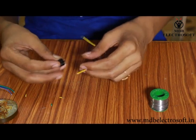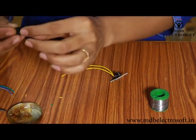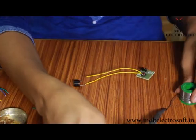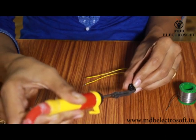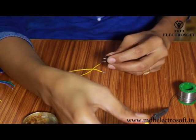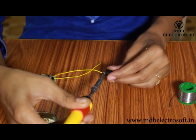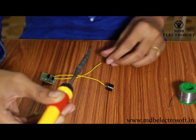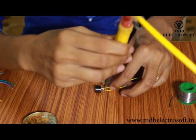Now take a speaker. Dip the terminals of the speaker into the flux to connect the speaker to the wires. Take the soldering iron and solder wire, and first of all tin the terminals of the speaker — this will help in easy soldering. Now connect one wire to any terminal of the speaker, and the second wire to the other terminal.